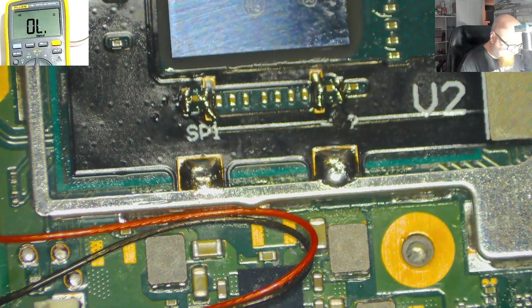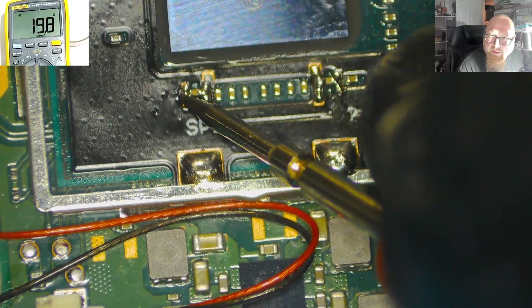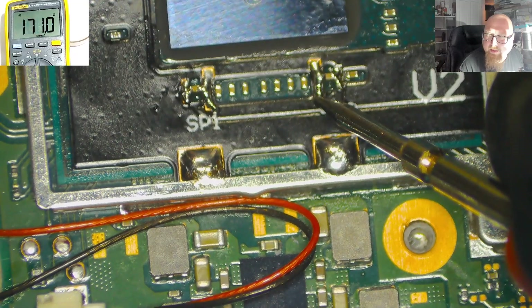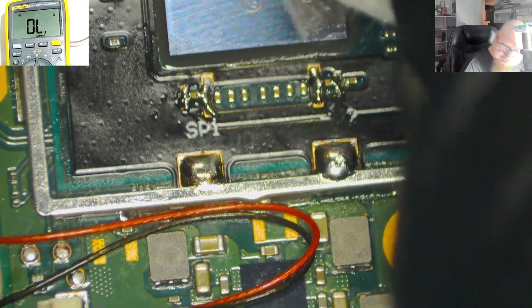Multimeter on beep mode — let's check these connections. Good reading, it should be ground and it is ground. Same — good reading, and ground. Next step is to clean the core.